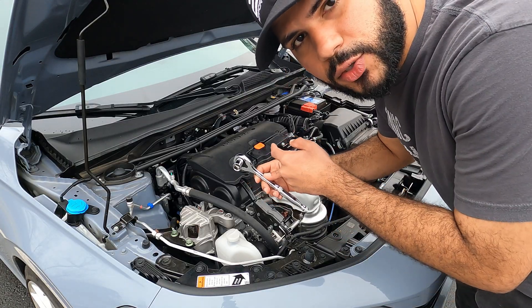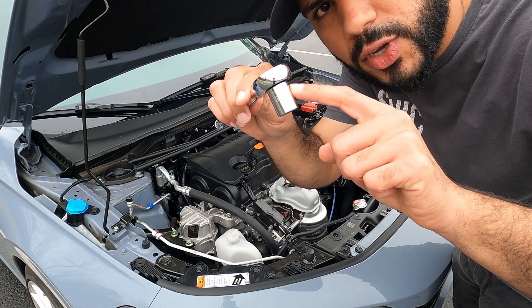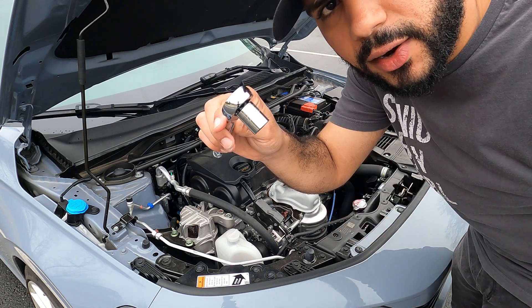First things first, I already have the strut bar installed, so I need to take it off, attach the brace, and then put it back on. If you're getting both parts at the same time, you want to attach the brace before you install the bar. To remove the strut bar, grab your ratchet and a low-profile 14-millimeter socket, just like we used on the original install.